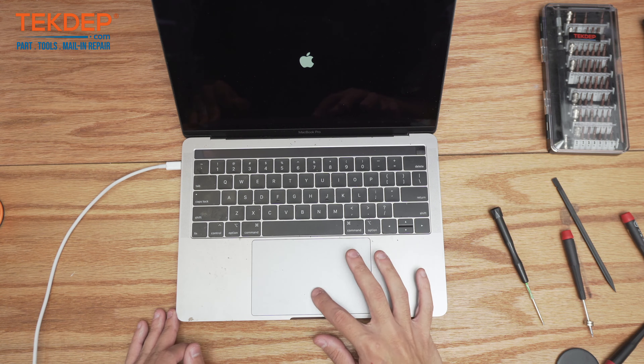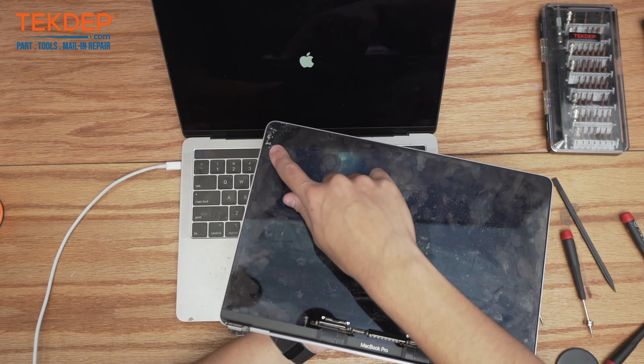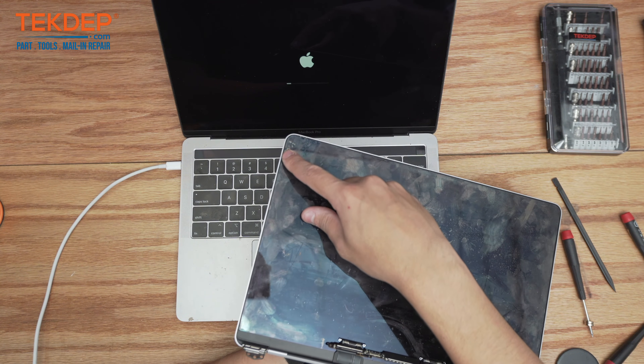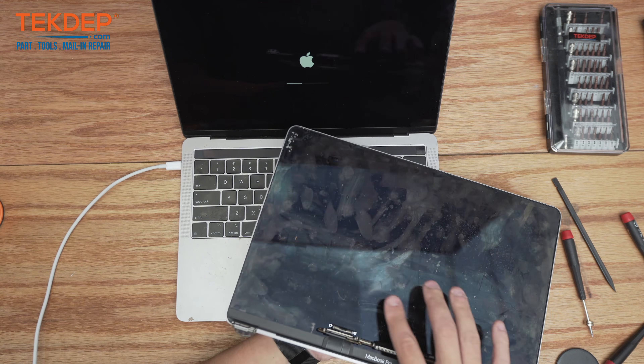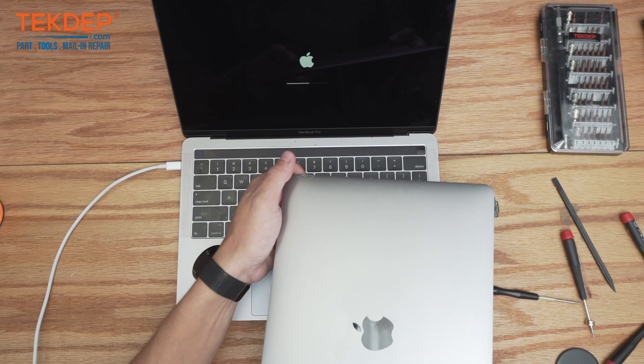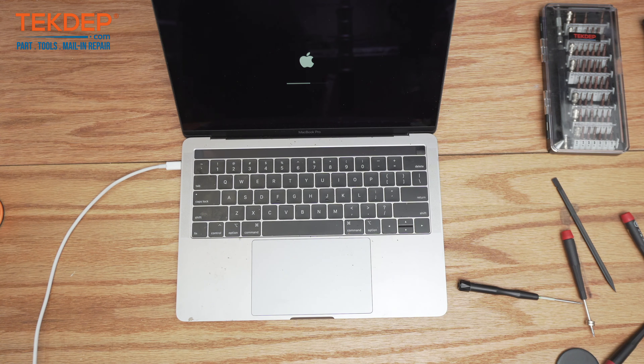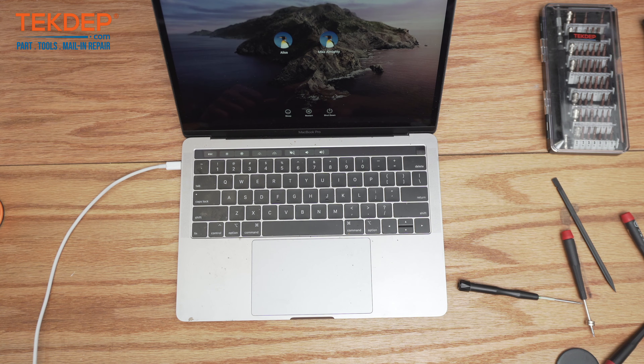We've already got an Apple logo there, so everything looks good. Let's take a look at that old LCD — not only is it quite dirty, but you can see there is quite a bit of damage. It does look like the client's dog did chew on it — definitely marks of teeth for sure. Everything is working as intended. Thanks for watching — leave a like, comment, and subscribe. If you have any questions leave them in the comments below, and check us out at techtep.com or click the link below for mail-in repairs. See you in the next episode!